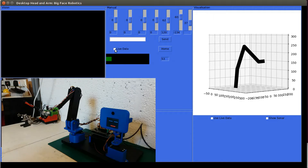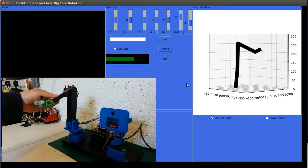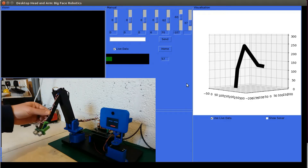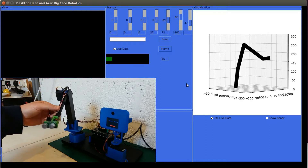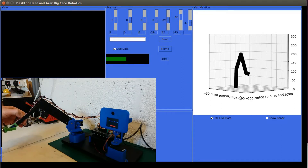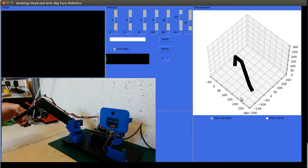Another interesting thing to try out: if I put the live data back on and use live data here and I move the robot arm around by hand, the model will actually reflect what the robot's doing. Let's change the view there just so you can see the rotation working quite nicely.